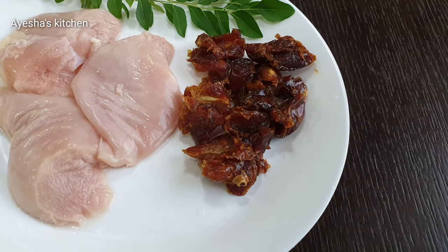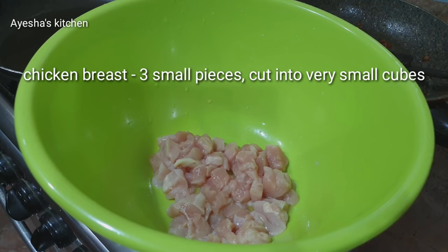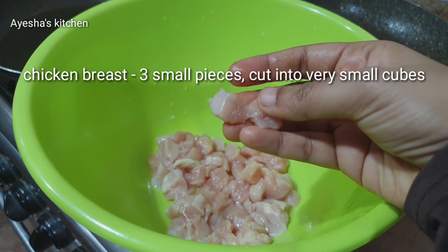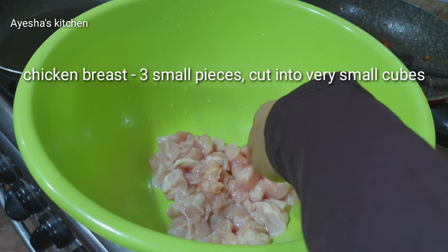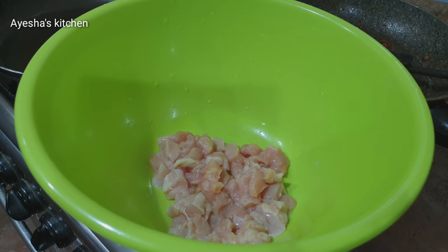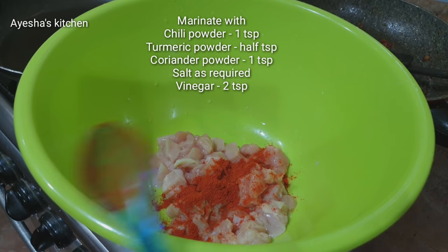We are going to eat a chicken dish and I am going to eat some small breast pieces. I will be cutting a small piece. We did a small ship of cashmere.